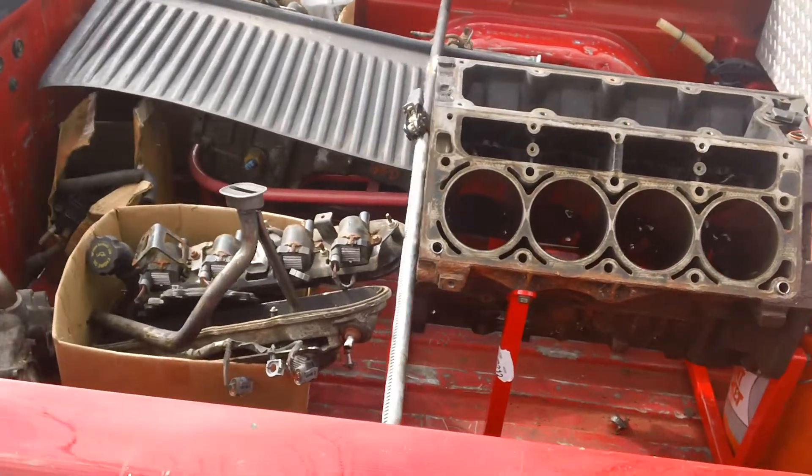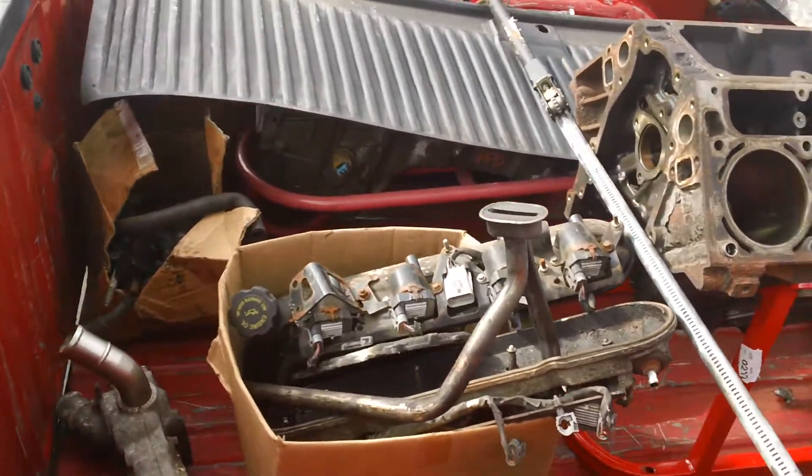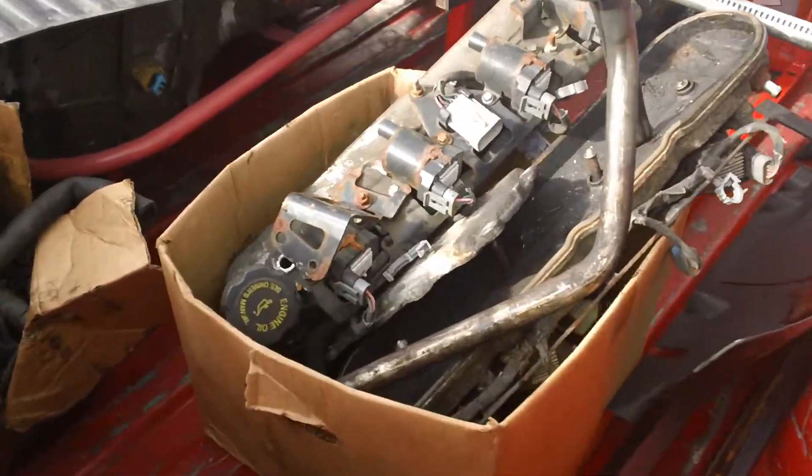This is new — just picked this up. Six liter, for a good deal. All the parts are in the box.